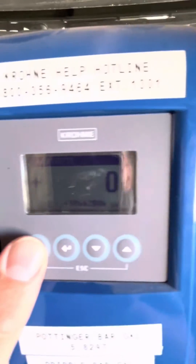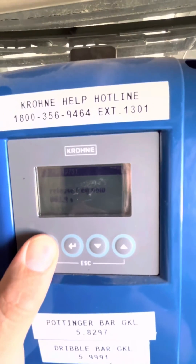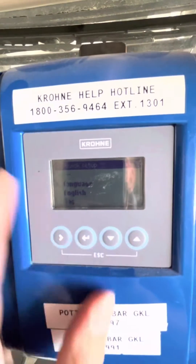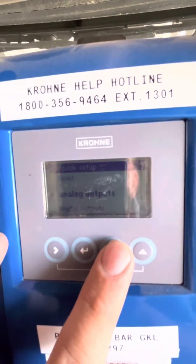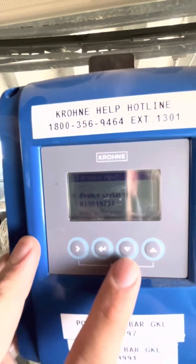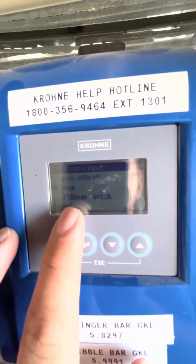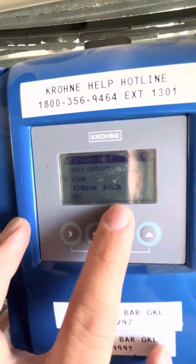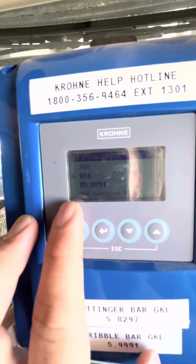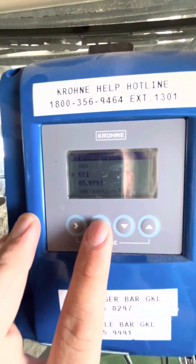At the head unit here, we're going to press and hold the quick start button to get in, then release. Click into quick setup, click down to process input, and click OK. Here we will see the meter size — so if you're switching from a 6-inch to an 8-inch, you need to adjust that. And your GKL, you can enter that in there. Pretty much as easy as that.